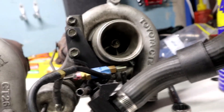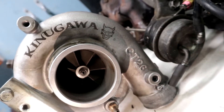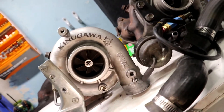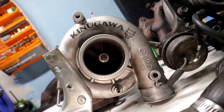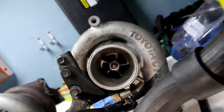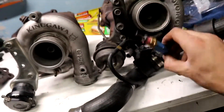Now that the factory turbo is disconnected from the manifold, we can clearly see the size difference between the new turbo and the old one. Look how many extra blades there are in this new one compared to the original CT26. The compressor side is way bigger, so it should make it a bit easier to reach that 300 horsepower goal. Now I need to figure out how to get rid of this old one and switch everything over to the new turbo.